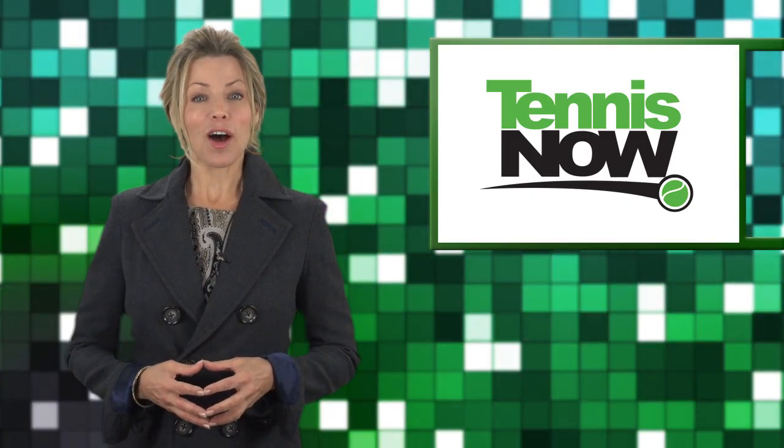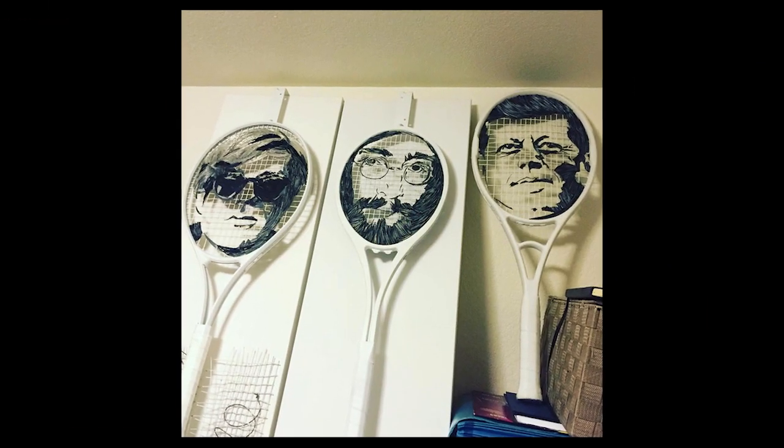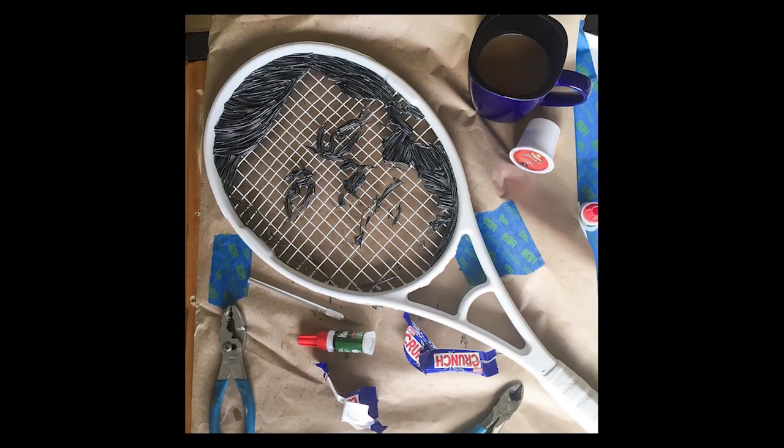San Francisco-based artist Andres Bella has fused his passion for tennis with his creative process, producing portraits from tennis materials like rackets, strings, grips and grommets.